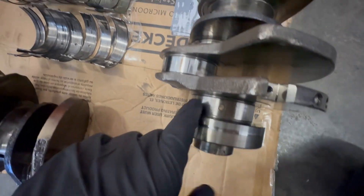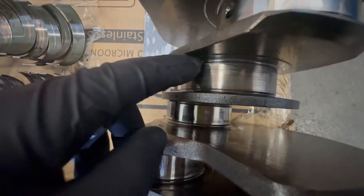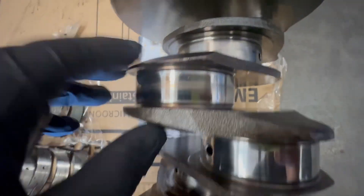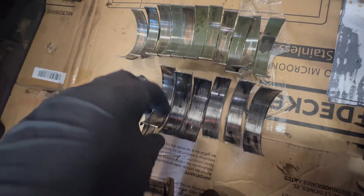But he still spun the main bearings. If you look at the crank here — I know it's hard to see on video — you can see the damage on all of the mains. Here are the bearings themselves. You can see the damage done to them. You can see that they're melted — they literally melted over, they got so hot.